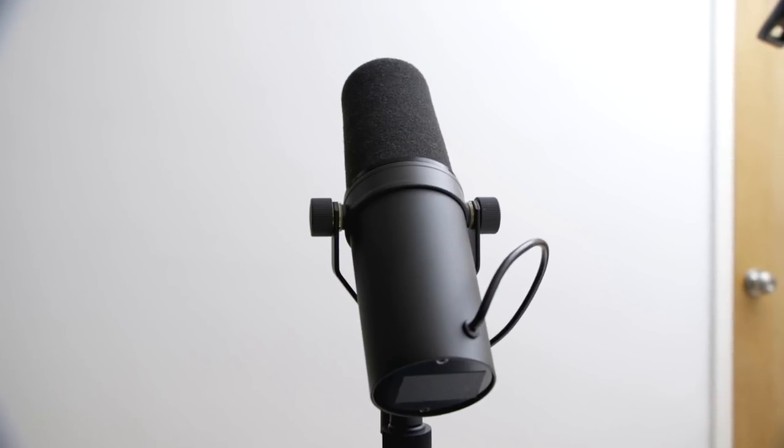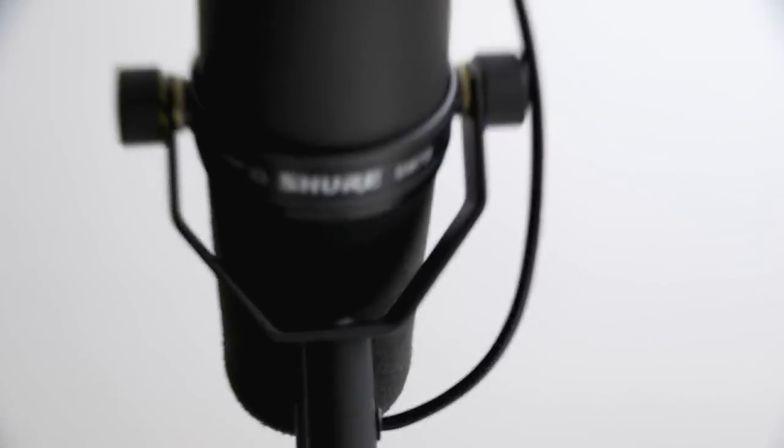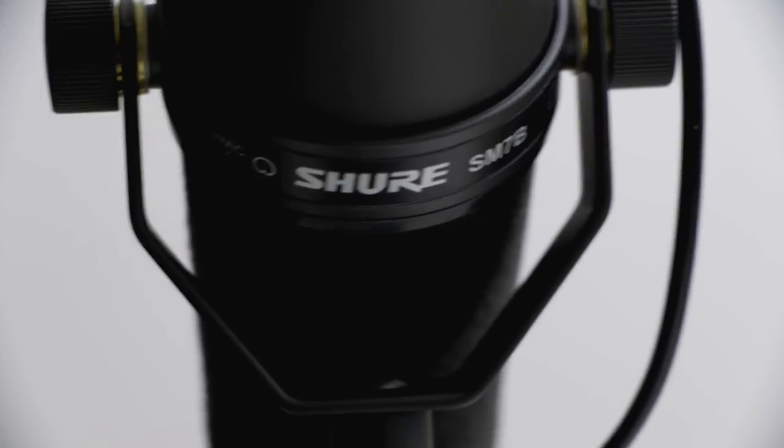To start out, this is the Shure SM7B radio broadcast microphone. It's super popular and one of the most famous radio broadcast microphones.